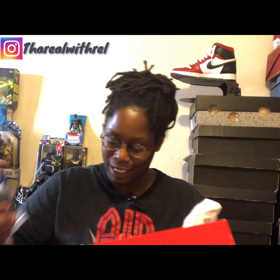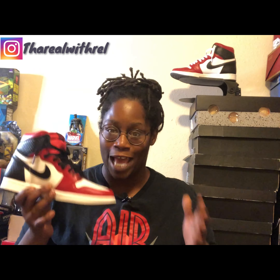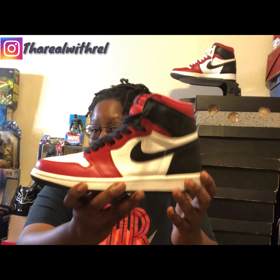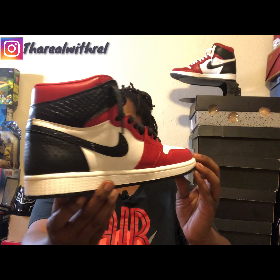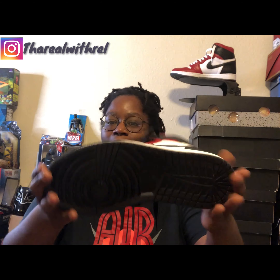Let's get to the shoe — Jordan 1 High OG Satin Snakeskin. At first glance, better than expected; the pictures did not capture the essence of this shoe for me. I get OG vibes, I get some of that Satin Shattered Backboard vibe. I don't have any of the OG, especially not the OG red and white one in my collection or any of the Satin Shattered Backboards, so for me this was a good pickup. You can just see the red and everything, even the snakeskin, just pops on the shoe.